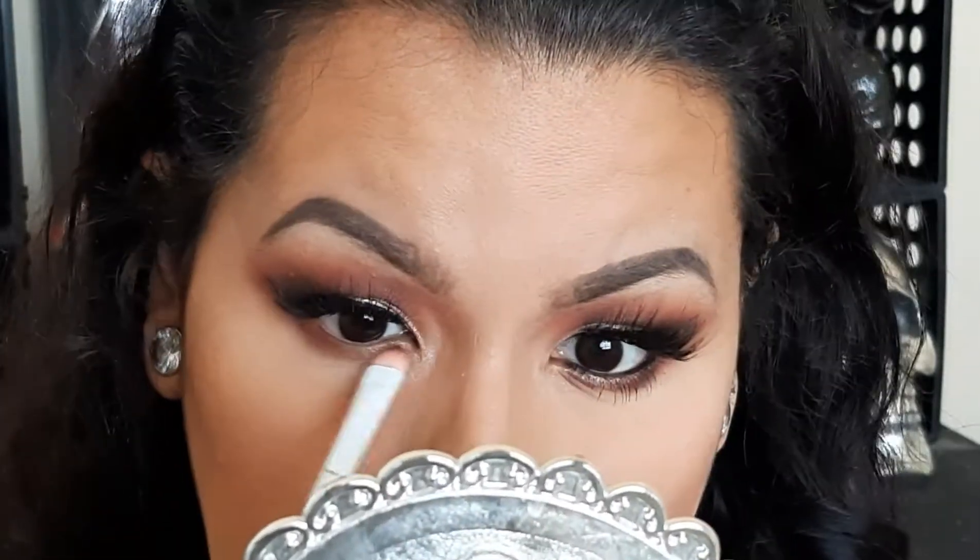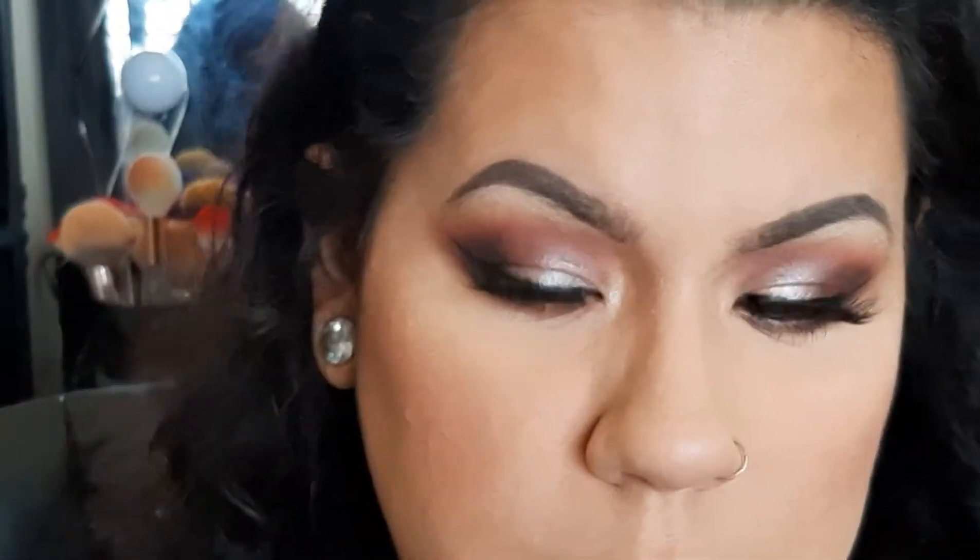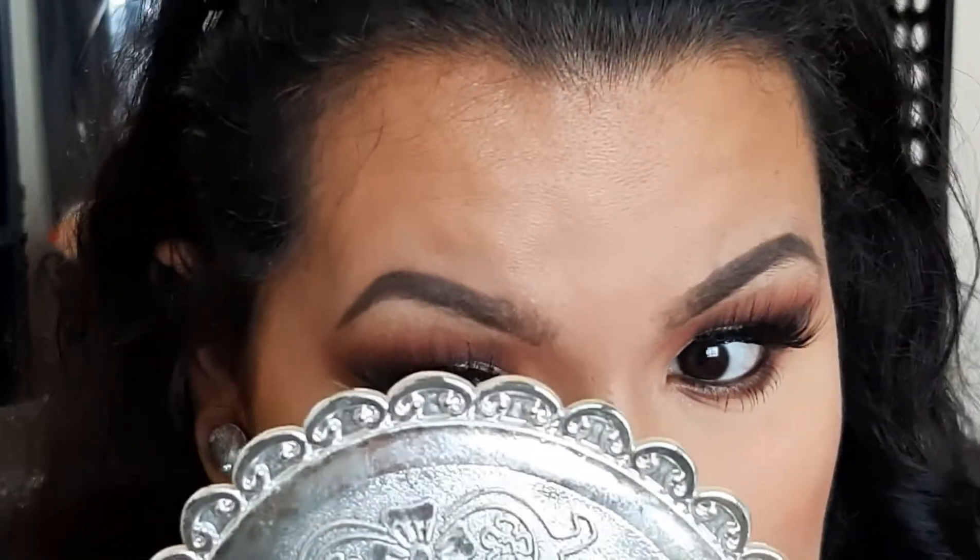I'm going to put liner on my waterline — it's from Wet and Wild, the kohl pencil. Some people are not a fan of pencil liners like these, but to me they don't bother me. Then I'm just going to put on mascara.